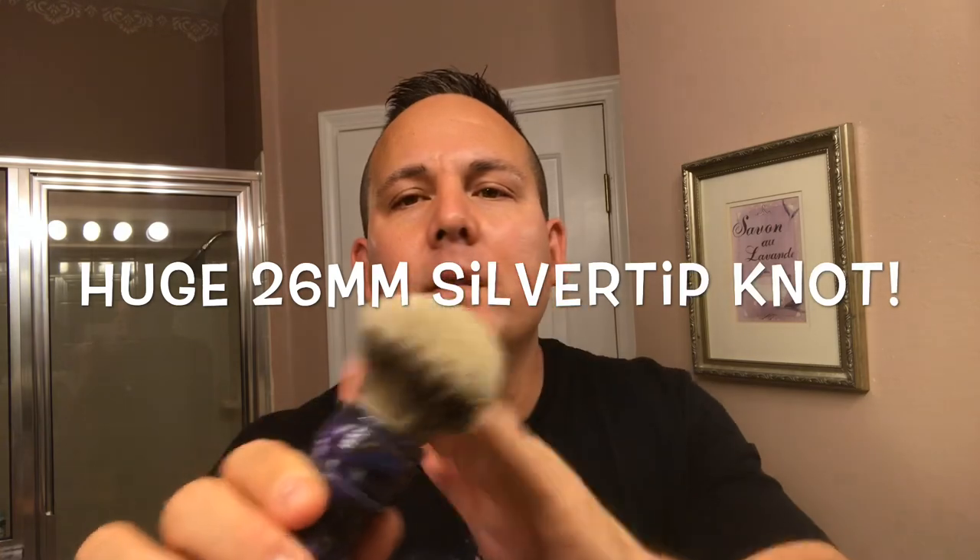For my blade, I'll be using a Lord Platinum blade to go with the razor — just a nice all-around blade, and this will be the first use of the blade in this razor. My brush will be the AMAC Big Cypress Silver Tip Badger brush — a 26mm Silver Tip Badger. I definitely love this brush. Let me go ahead and soak this brush and wash my face.